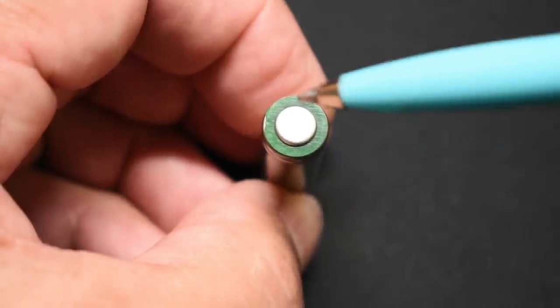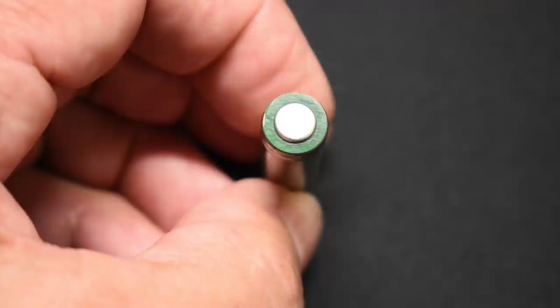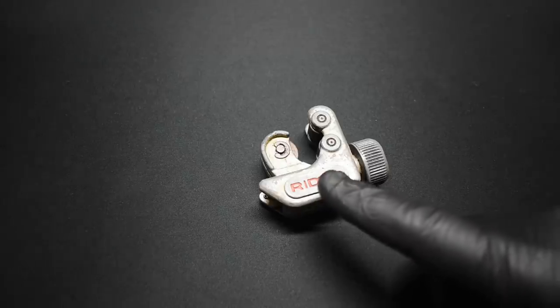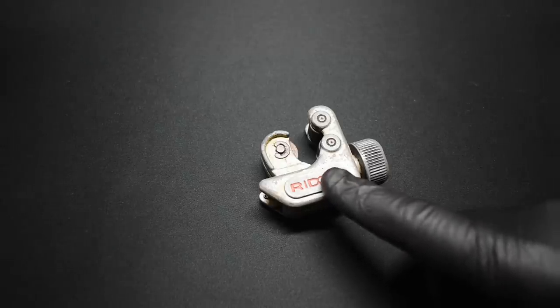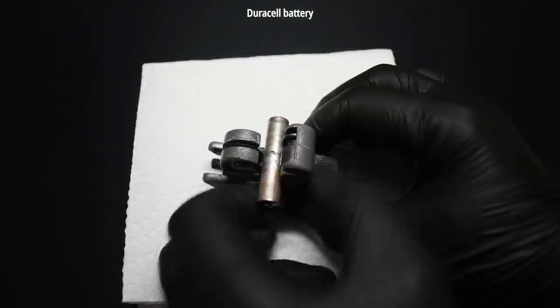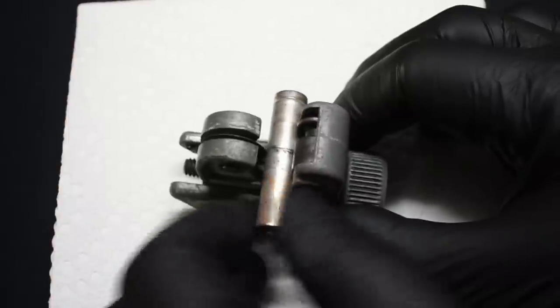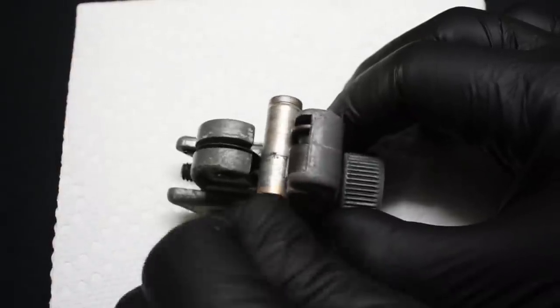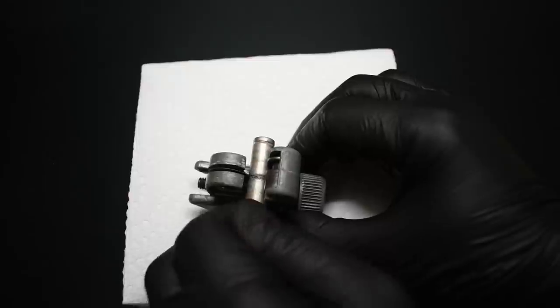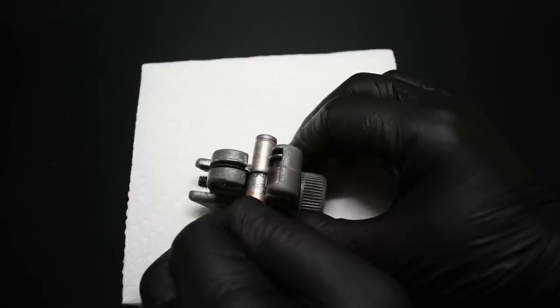We're going to test how good the seal is on the anode end of the battery. The AA batteries have the exact same seal, it's just a larger diameter battery and longer. Cutting open each one of the alkaline batteries is going to be very easy using this tubing cutter. I don't want to tighten this knob too much because I don't want to dent in the case, so I'm going to turn it a lot more and let it gradually cut in. And we are in — we're through.